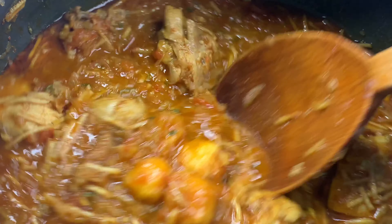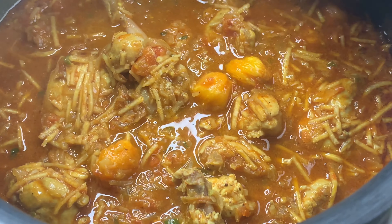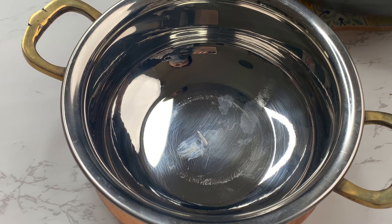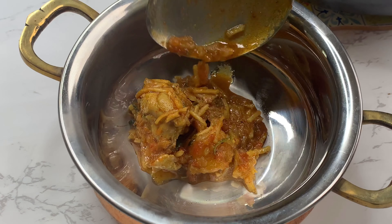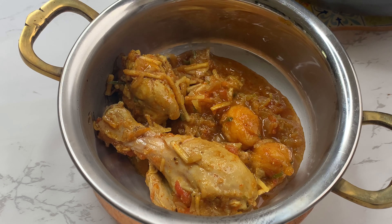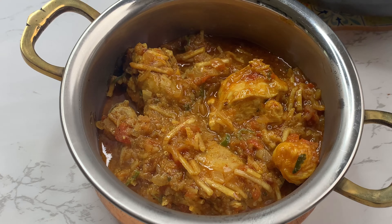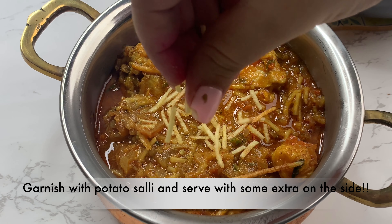Look at how lovely that looks. Not only does this look good, it also tastes amazing. The taste from the sweet jardalu with the vinegar and the hero of the dish, the potato salli — this dish is a must try. I'm going to dish out my salli chicken, garnish it with some potato salli and serve it with some extra potato salli on the side. Make sure you guys do the same. Do try out this recipe at home and if you like it, let me know in the comment section down below how it turns out. Thanks for watching and I'll see you in the next one.